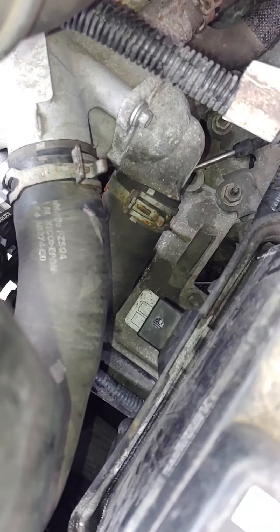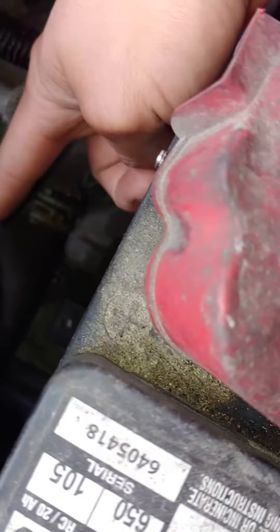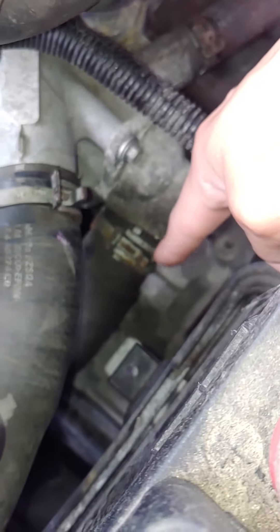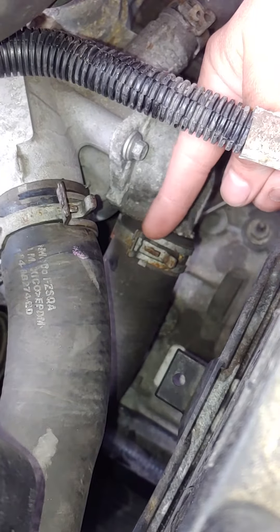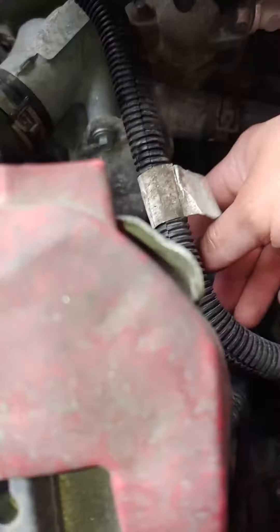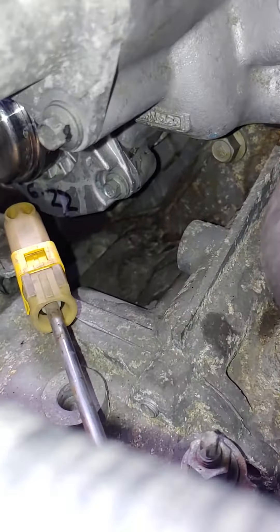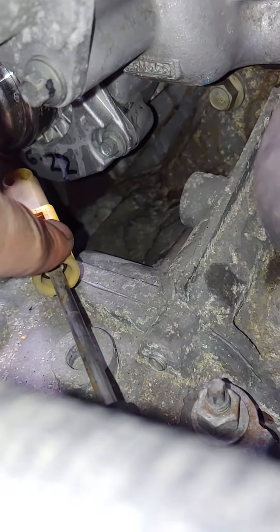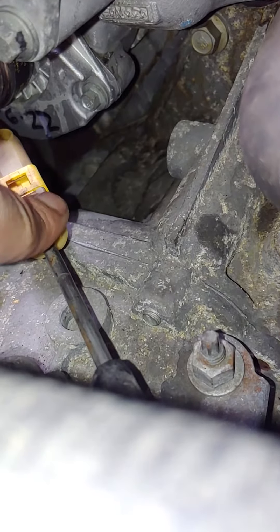That gave me plenty of room to work with. So with the two hoses — the upper radiator hose — and the thermostat housing moved to the side, I had more than enough room for the three bolts, which are all 8 millimeters, for my water pump to come out. There's a little bit of a struggle for that bolt over there because I couldn't get a socket short enough that wouldn't get in the way.